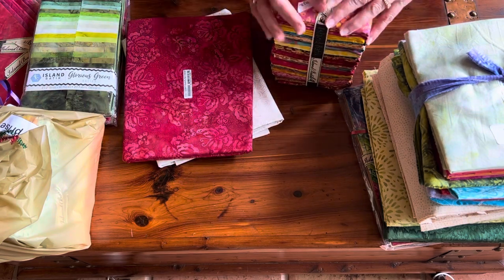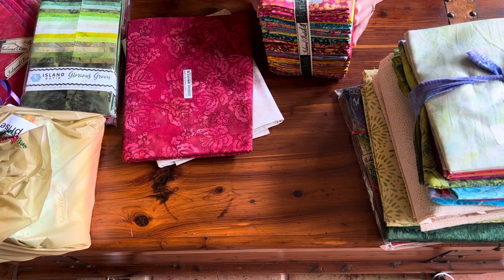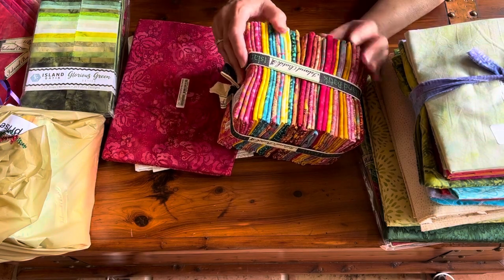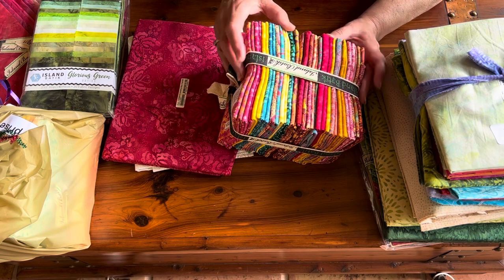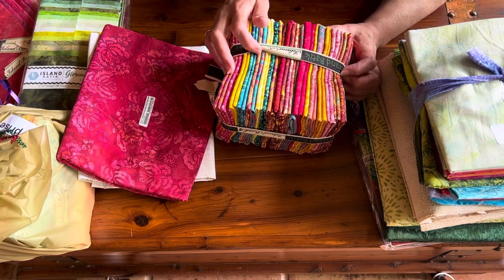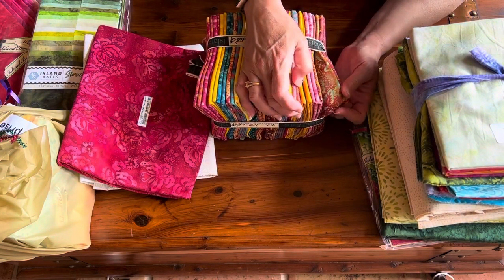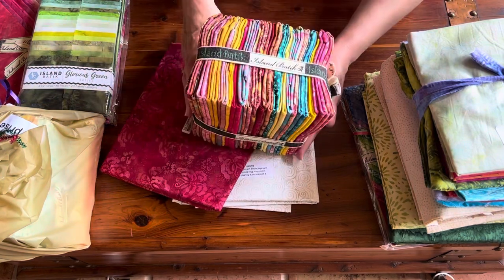Next we have a half-yard bundle from the Spring 2023 Collection. This is Blushing Garden, designed by Kathy Engel. It ships to shops in September and we're to use this in the September blog hop, which is a paper-pieced challenge. All of the quilts shared by ambassadors in September for the hop will be paper-pieced quilts, so if you're interested in paper piecing you're going to pick up a lot of tips. We've got a nice selection of blues, pinks, and yellows — oh, these are so pretty — along with a light and dark coordinating fabric to go with it.